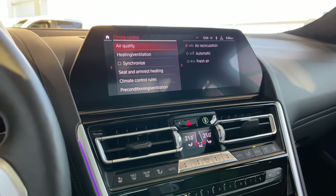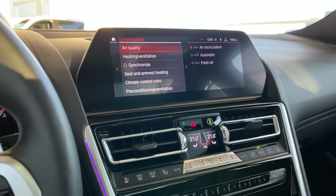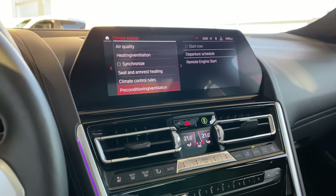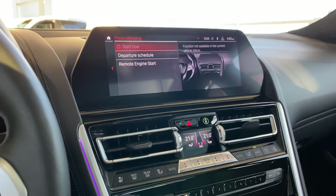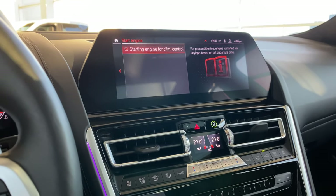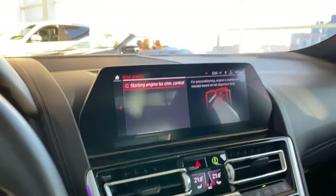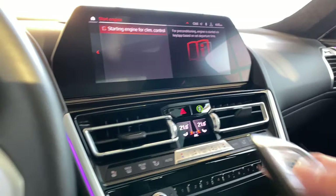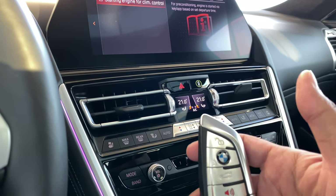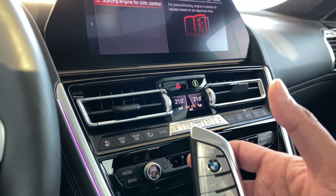Climate control — this is very key. This is where you activate your remote engine start. Come under climate control, go all the way down to pre-conditioning and ventilation, then scroll to remote engine start and checkmark that. It will read you a disclaimer — press OK and that activates remote engine start. If I'm outside the car, I push the lock button three times and let go, and the car will remote engine start. Same to switch it off — push the lock button three times and let go, and it deactivates and switches off the engine.